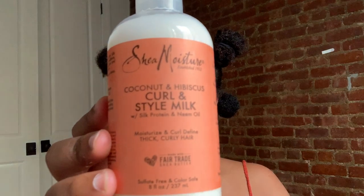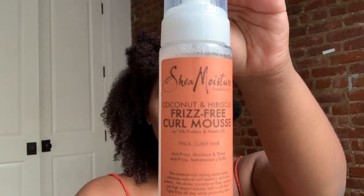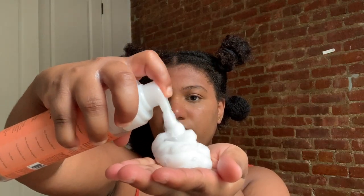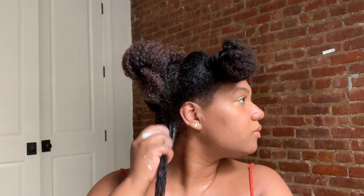I'll be taking my hair out of this bun and adding the Shea Moisture coconut and hibiscus curl and style milk. I'll rake that through my hair, then brush it through, and rake it through again. I wanted to try something that wasn't a gel, so to style my hair I'll be using the Shea Moisture coconut and hibiscus frizz free curl mousse. I'm applying the mousse to the whole section, then dividing into a smaller section, adding more mousse and raking it through.